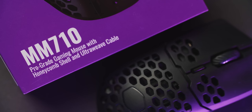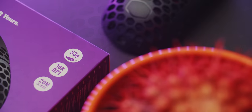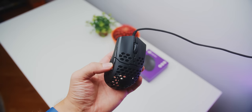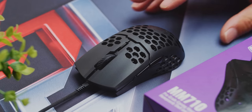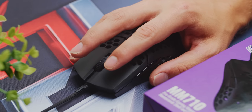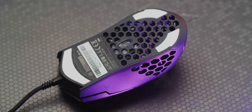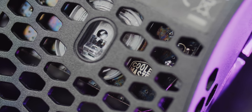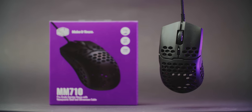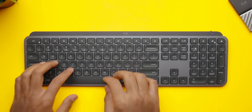A quick message from our sponsor: the new Cooler Master MM710 — weird name, but this thing is good. With an ultra-lightweight body at only 53 grams for excellent flick control and aim correction, the ultra-weave cable gives a wireless-like feel. The ambidextrous shape is super comfortable, the shorter body feels great, and the glide is smooth thanks to white PTFE feet. An excellent optical sensor makes the MM710 legit — check it out below.